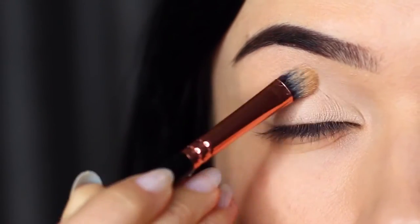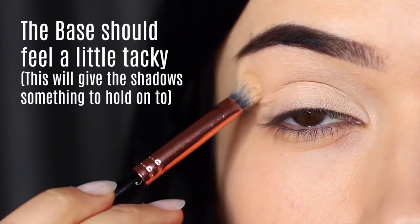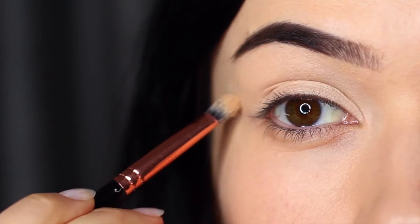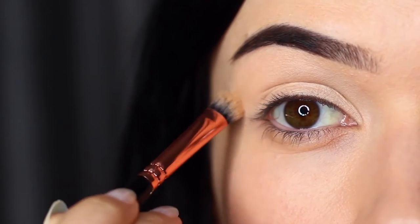You actually want to leave your eyeshadow primer or concealer just a little sticky — this will grab hold of the shadow. However, I do have a little trick to make sure you also get a good blend, and we'll get to that in a second.